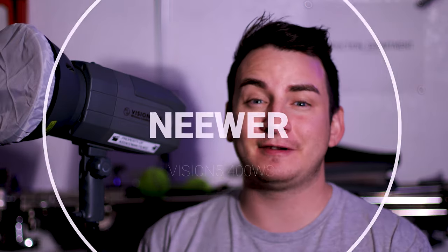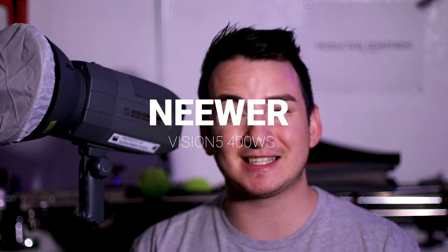Today I will be talking about this bad boy — the Neewer Vision 5 strobe. This strobe has a 6,000 milliamp battery which gives you 500 full power shots. I haven't clicked it 500 times on a shoot, but every time I take this thing out the battery never dies on me.